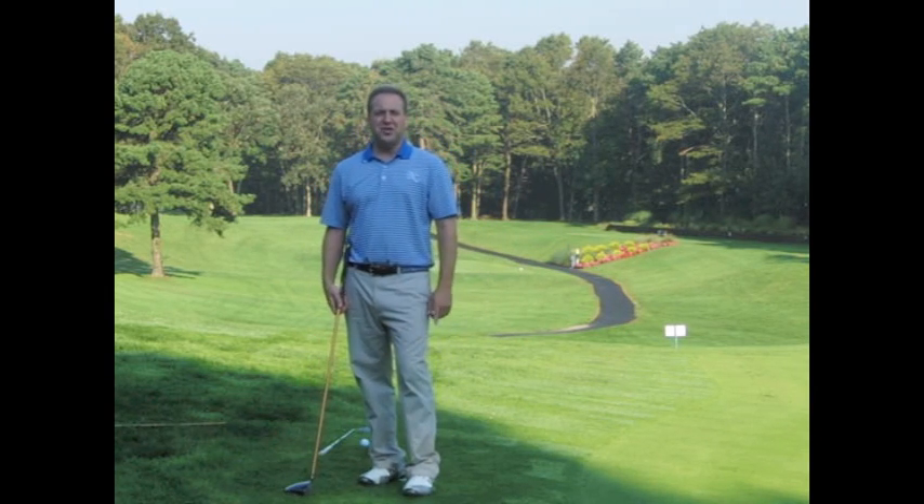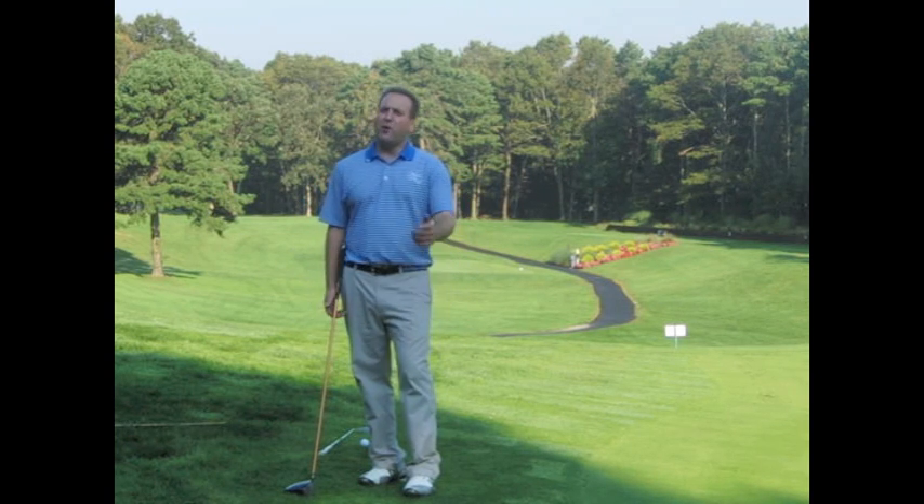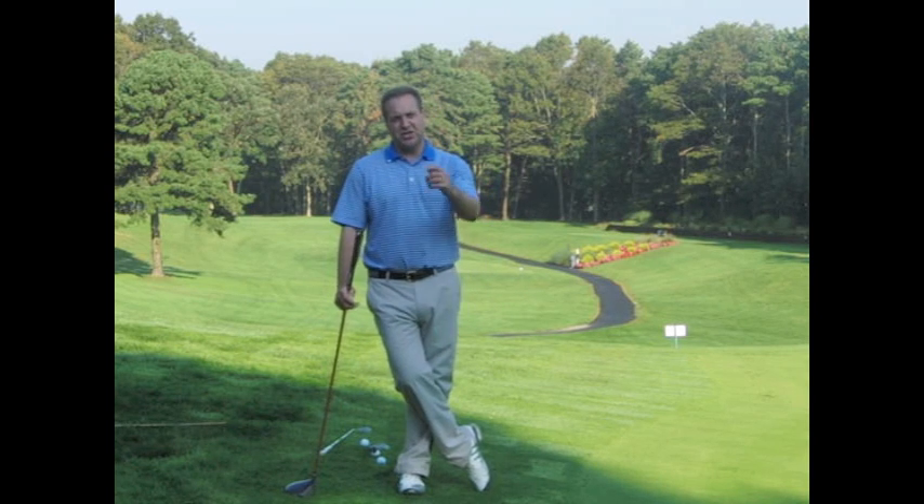Hope you enjoyed the new information. Another Explosive Golf Show in the books. Look forward to the next one, which is going to be called 'The D-Plane and Simple.' Mike Jacobs, Explosive Golf Show. Thank you.